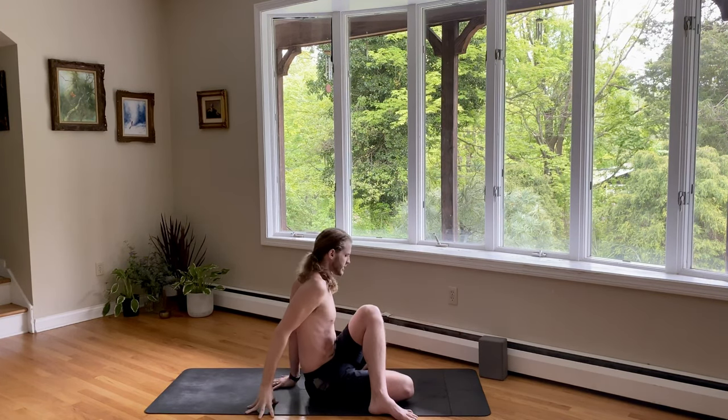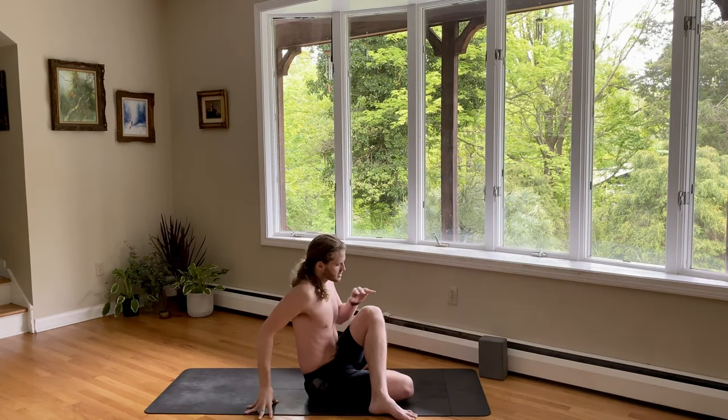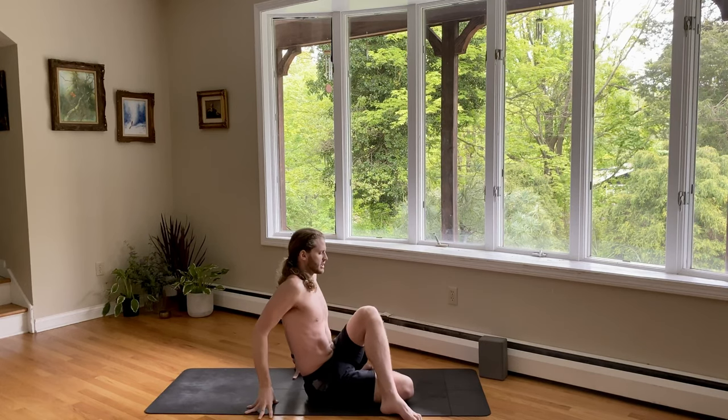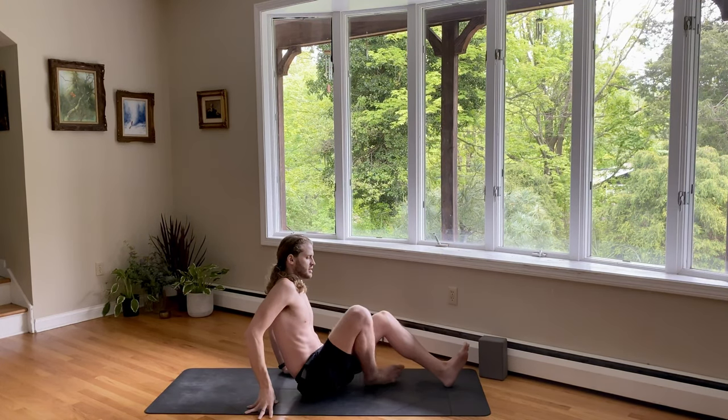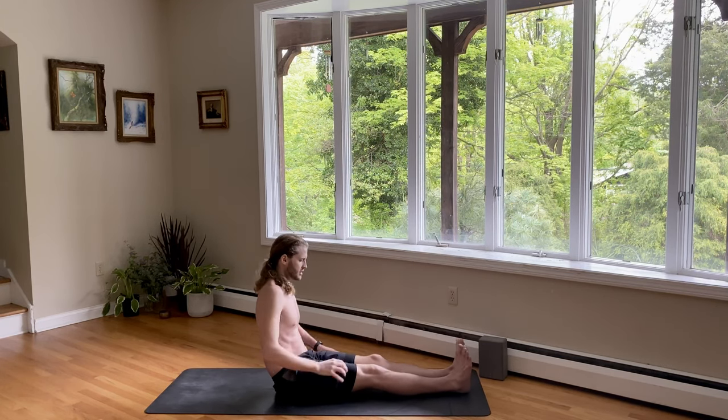Back through center, over to the right side — take one counter breath, counter twist. And then back to center. Just take both legs, extend them straight forward. Flexing the feet, hands by your sides for a nice seated forward fold here.